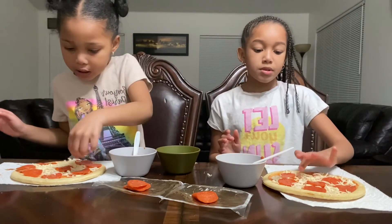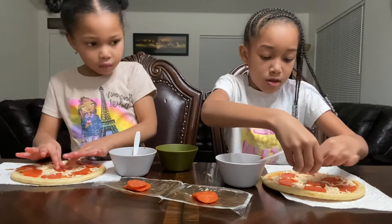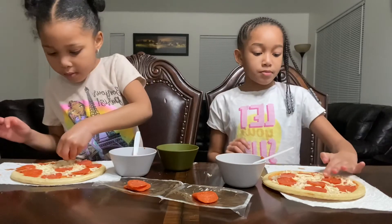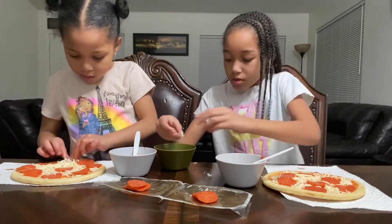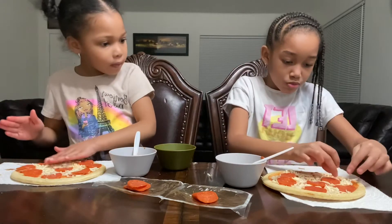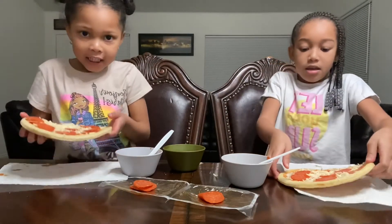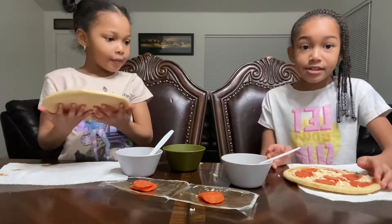Okay guys, we're going to spread it out a little bit. I'm gonna move one, and add some on there. Now we're going to show you guys our pizza — and now we're going to pop it in the oven!